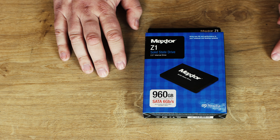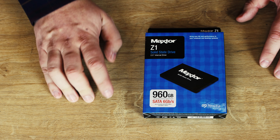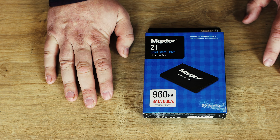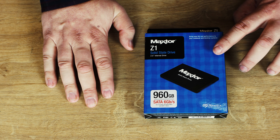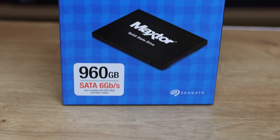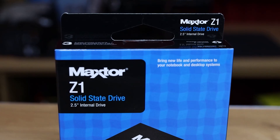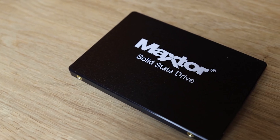The read and write performance on this: the read speed is the same on all of them, which is 540MB per second, which is basically the maximum speed you're really going to get out of a SATA connection. The write speeds do vary depending on the size — the larger 960GB version runs at 475MB per second, the 480 is 465, and the 240 runs at 425.